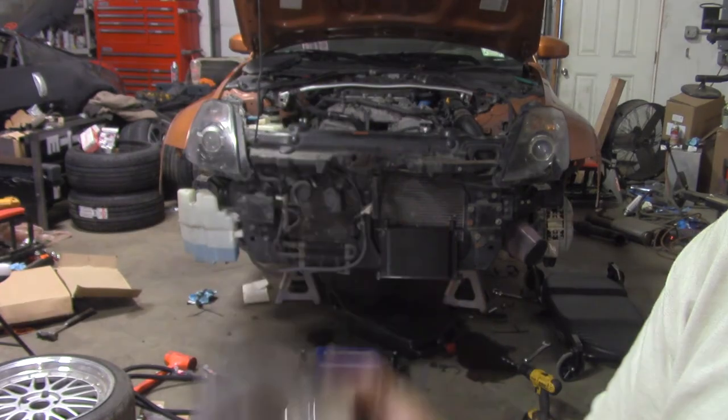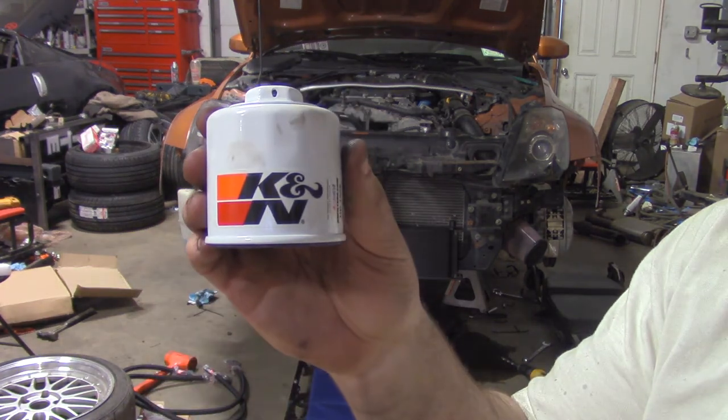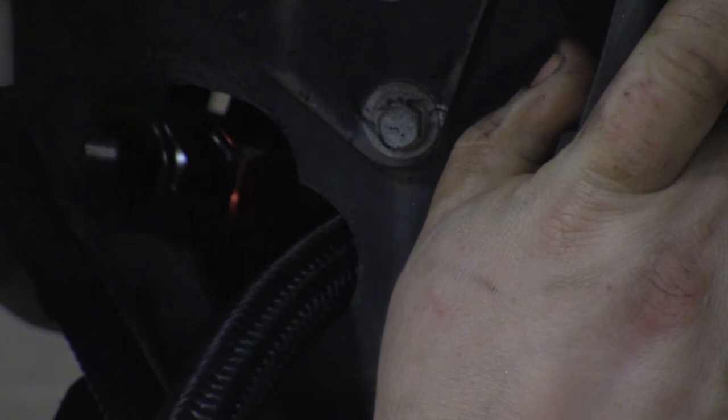Install the oil filter sandwich with the oil lines and its adapter between the oil filter and the engine. Use a hole saw to make room in the factory radiator support, then pull the two dash-10 braided lines through.